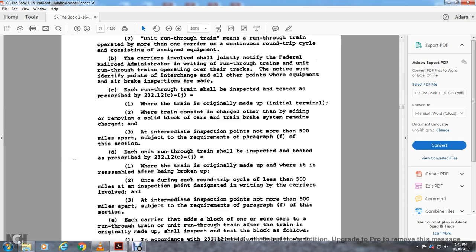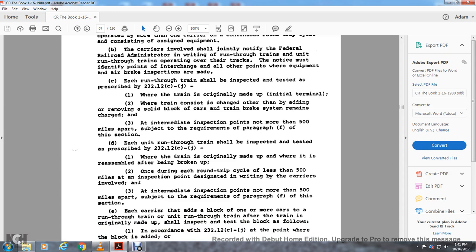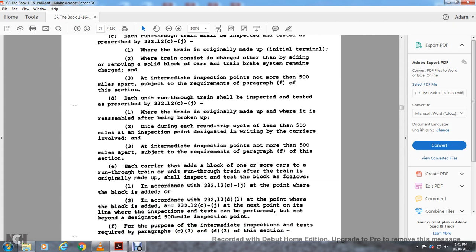The 500-mile inspection point: carriers involved in the intermediate inspection must agree in writing — not more than 500 miles apart, subject to the requirements of paragraph f. Each carrier that adds a block of one or more cars to the run-through train after the train is originally made up shall inspect and test that block per Rule 2.3.12 c through j at the point where the block is added, and per Rule 2.3.12.13 d1. At the next point with the limit line of inspectors performing the test, the inspection point shall not be beyond the designated 500-mile inspection point.